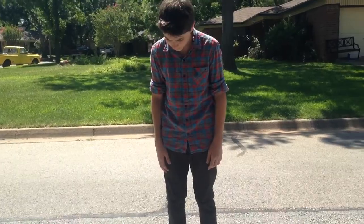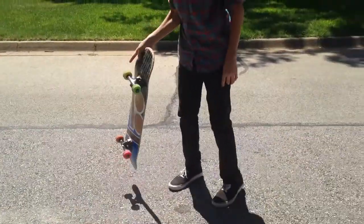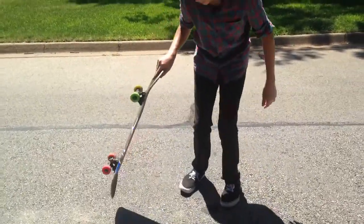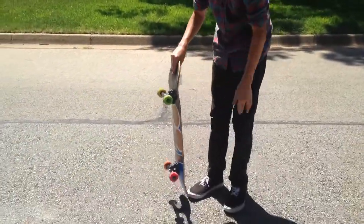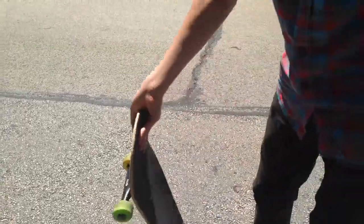Alright guys, so what you're going to want to know how to do with this trick is how to pop your board into your hand like that. Now, if you've done a caveman before, which is where you pop it up in your hand and jump back on, then you should know how to do this pretty well. But you want your hand instead of facing this way when you catch it, you want your palm facing that way so you catch the board and can spin it around.